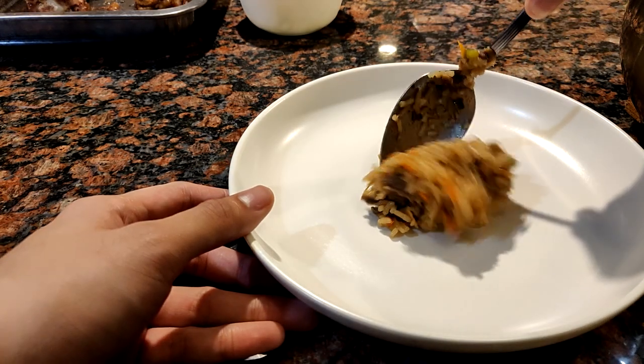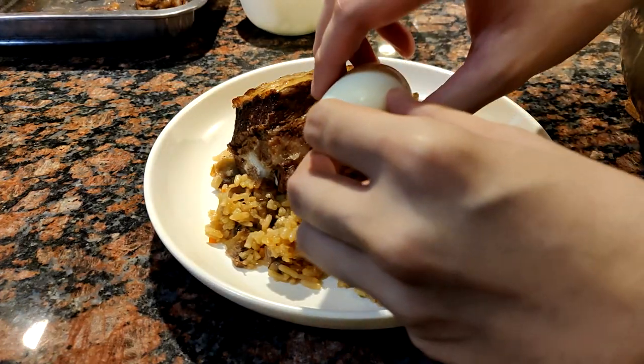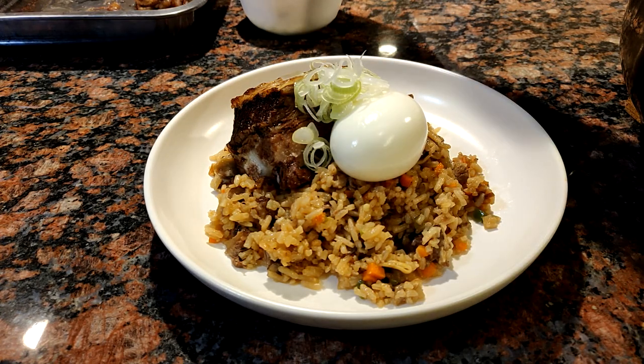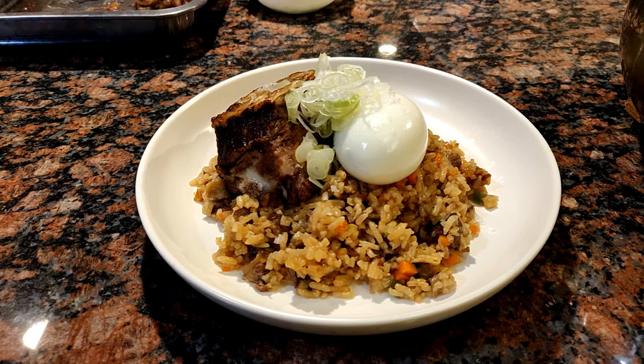Let's plate it now. Take a scoop of rice and try to place it in the middle. Get a piece of short rib and put it on top of the rice. Now gently place the egg beside the short rib. Top it off with leeks — which I've strained before adding — and maybe sprinkle a bit of molten salt on top, just because we're fancy here. And your fried rice is done. Let's cut the egg in the middle, just for food porn.